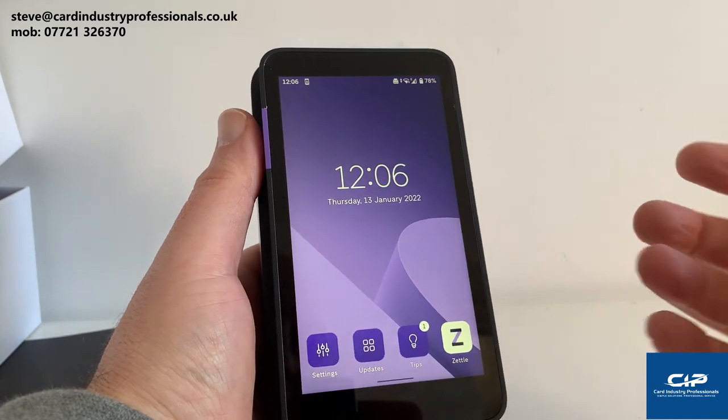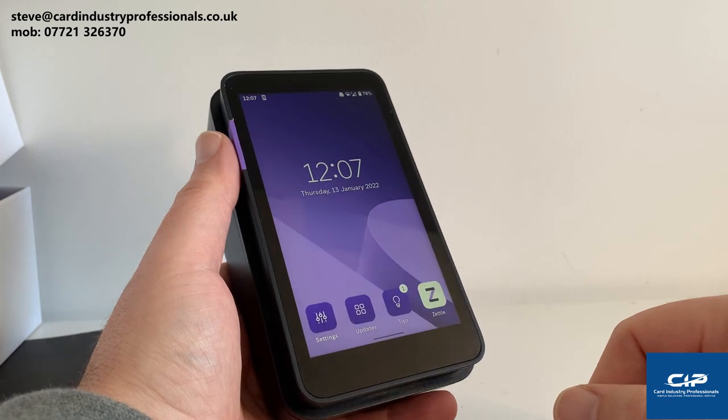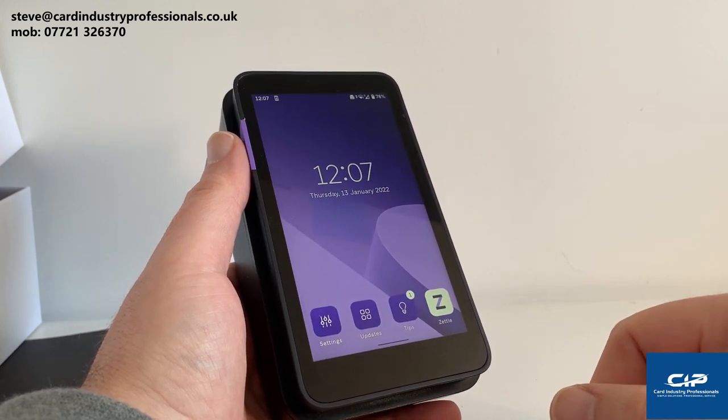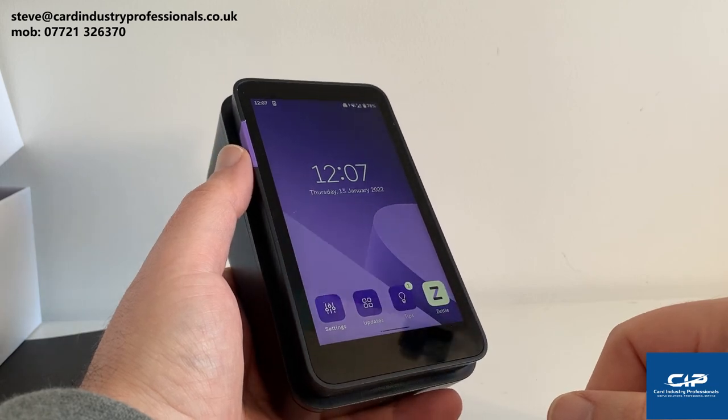So that's the unbox video. I hope you got some value from that — watch this space. I'm going to put some more specific things about the Zettle terminal in some more videos coming soon. I'll see you next time.